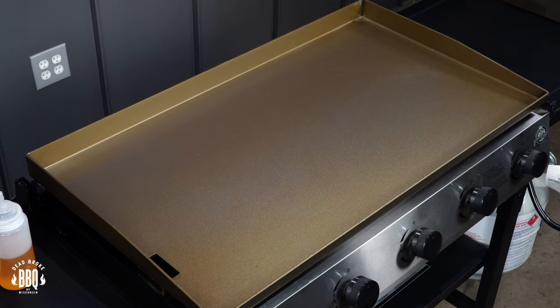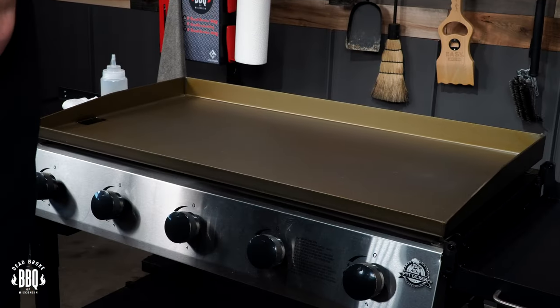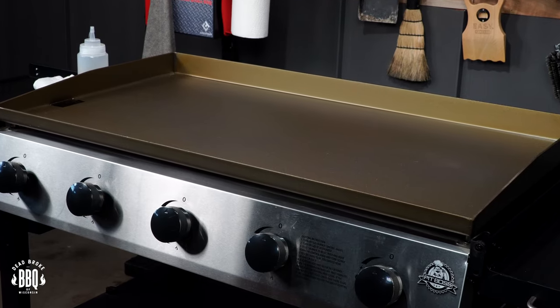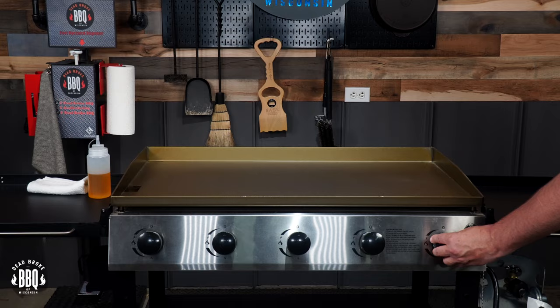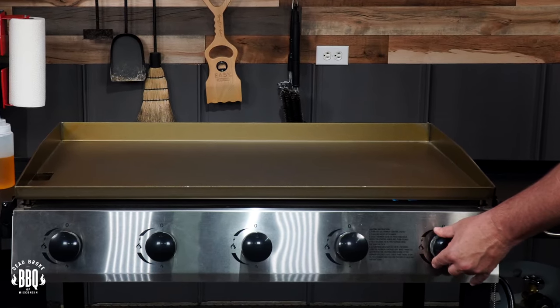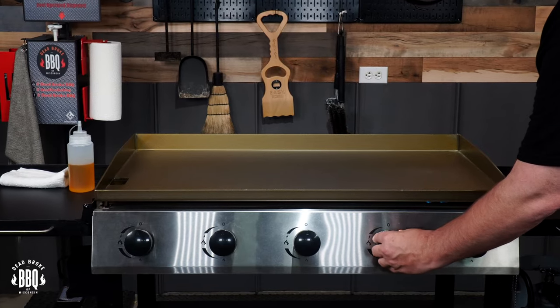Now the Pit Boss 5 Burner comes already pre-seasoned — it's a manufactured seasoning they put on it. So you could ultimately go ahead and start cooking on it, but I prefer to put some flaxseed oil on it and give it a real true season. First step is to hang the tank and open up that valve. To actually light up the Pit Boss, just turn the knob, you'll hear that click and start hearing the burner kick in. You'll hear and feel it starting to heat up. Let's go ahead and do the rest of the burners.